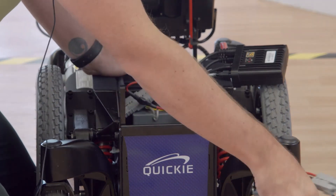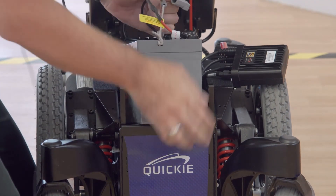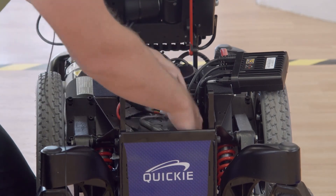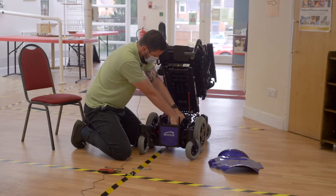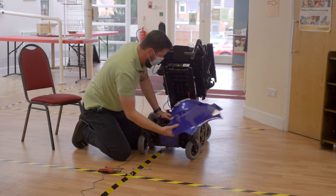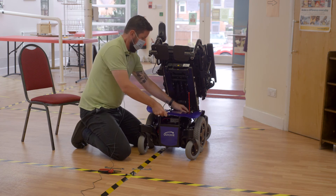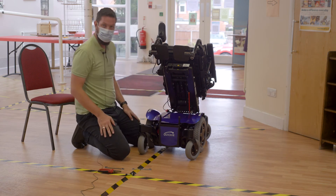Then put your second battery in, drop it in, and connect your connector. Make sure any cables and other parts are pushed back down inside the frame. Then replace your cover — on this model it has two cutouts that go to the back. Drop them in over the cables at the back, drop the front down, and it Velcros back in place.